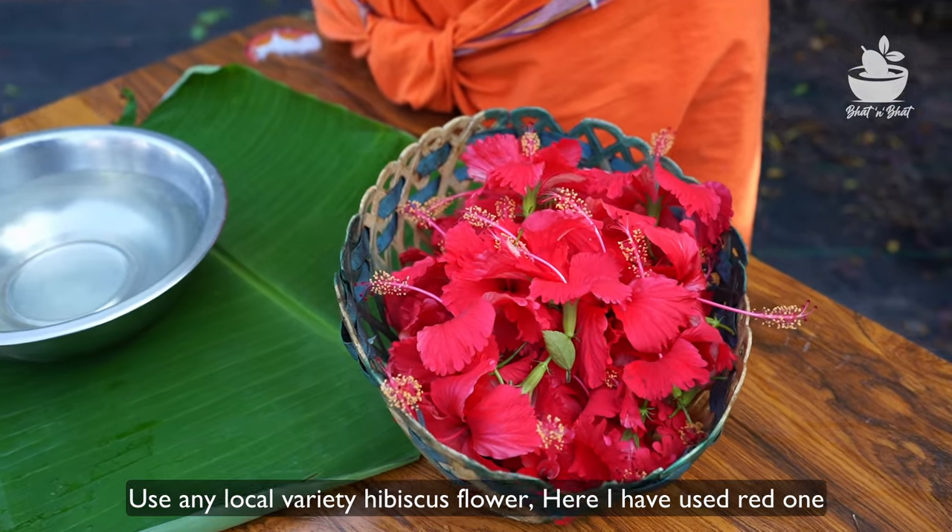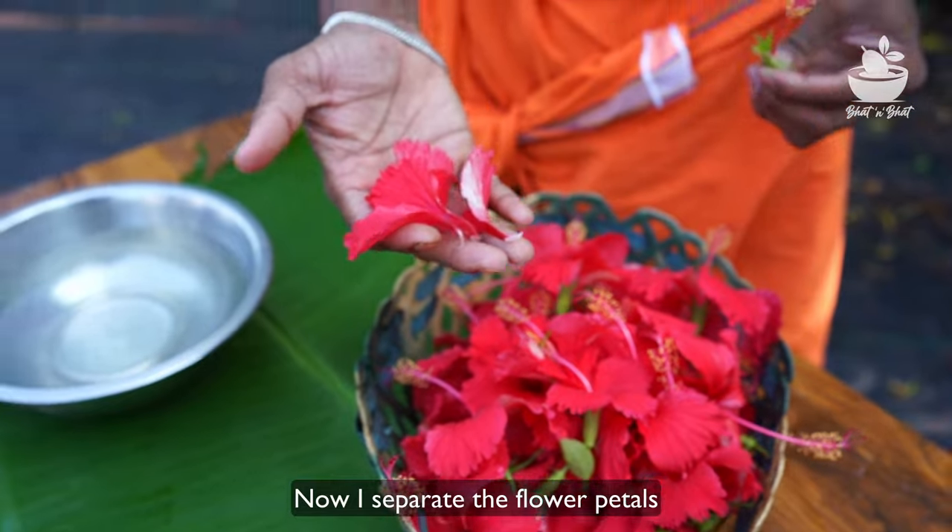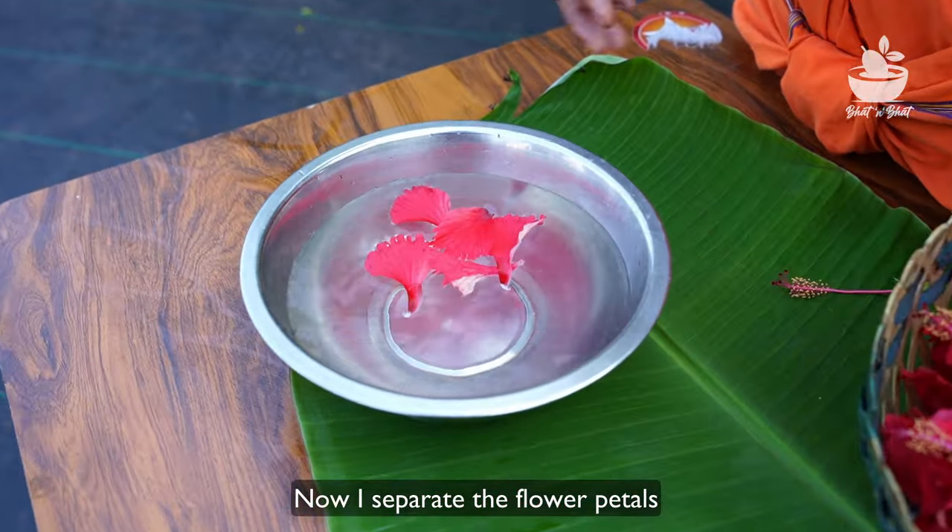There is a lot of fish in the water, but we will have a lot of fish in the water, so we can clean the fish.